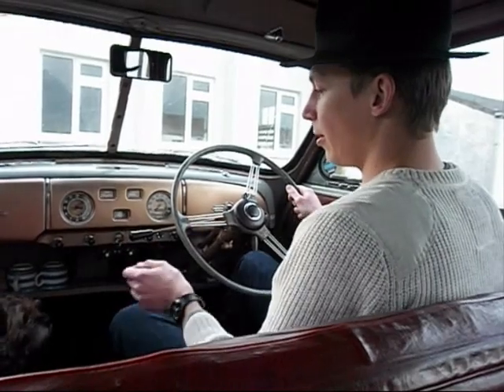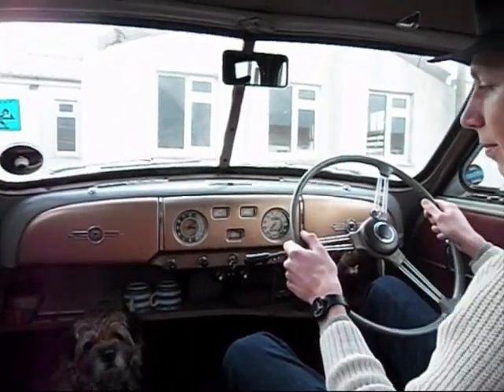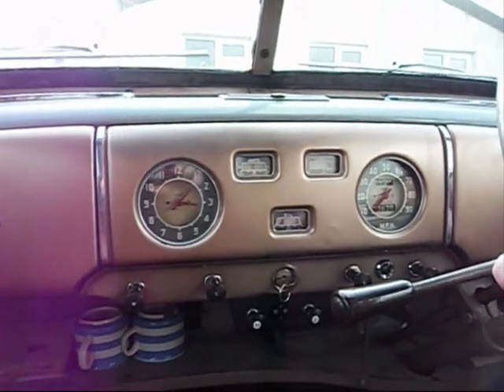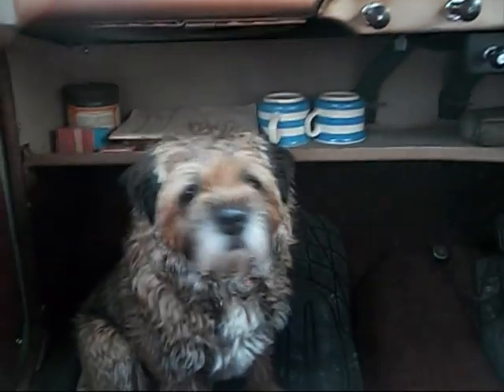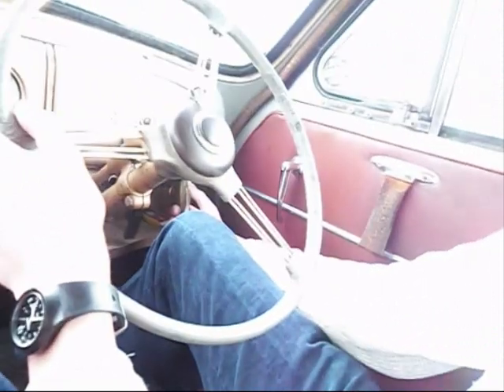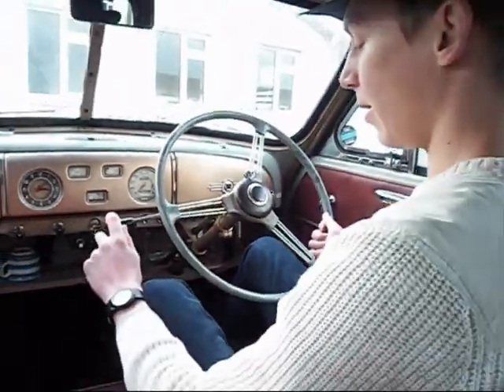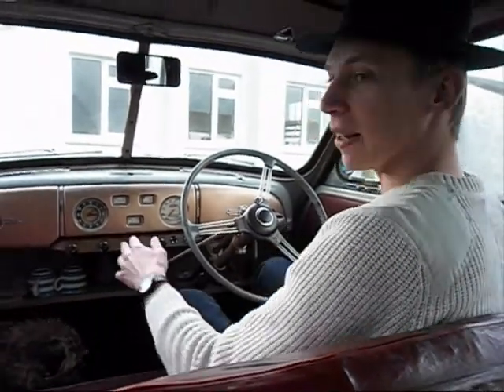Let's wait for the oil pressure to come up. You can see that. Handbrake here — pistol grip. Reverse gear — we're watching straight down.